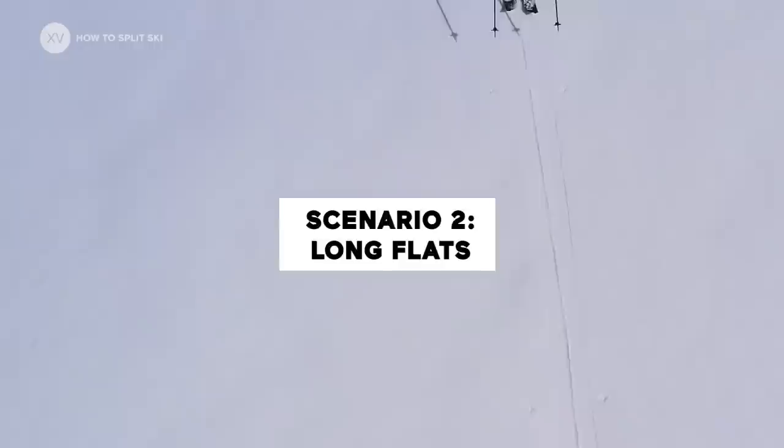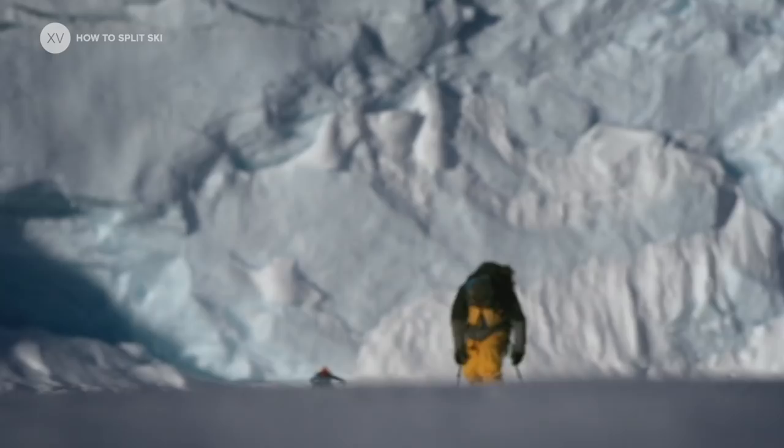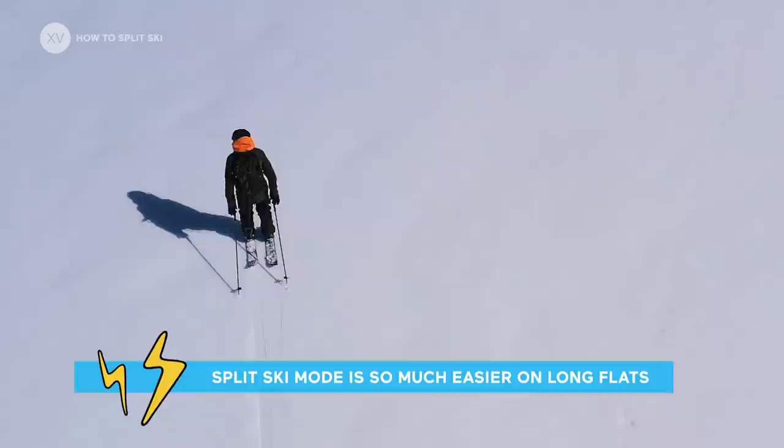The other scenario is for long flat sections — for example, long trails or a long glacier before or after a run. Even if you're in snowboard mode, it's really worth changing into ski mode and pushing along that flat, because you're going to save a lot of energy rather than being twisted in snowboard mode.